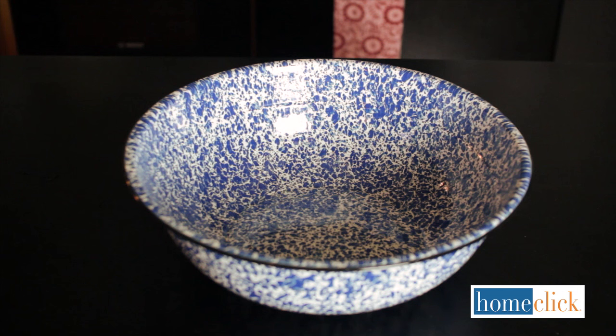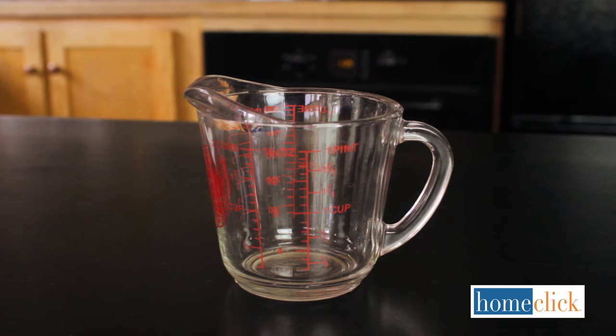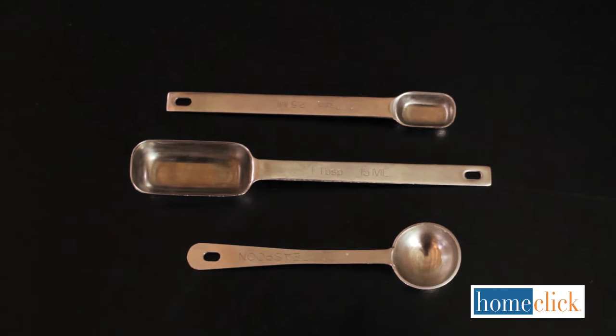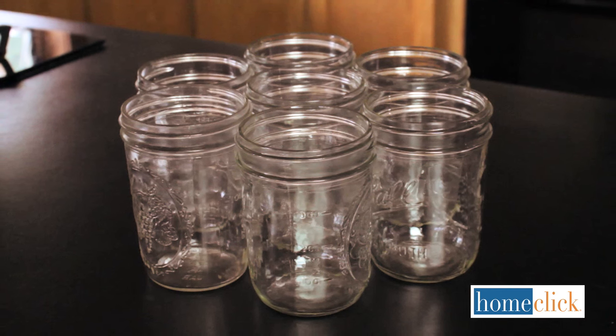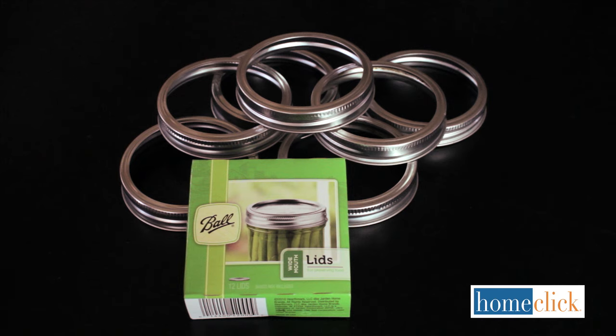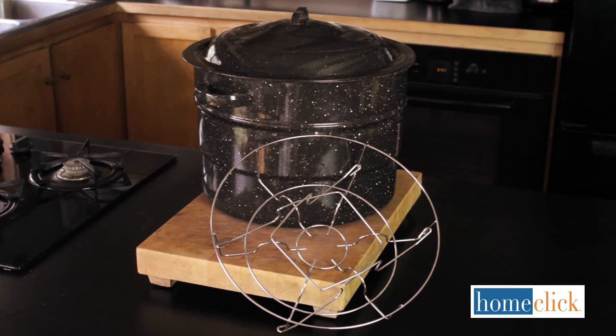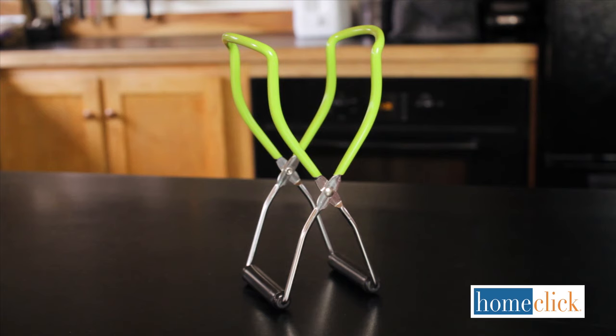You'll also need a large bowl, a glass measuring cup, a ladle, measuring spoons, pint or quart canning jars, lids and rings, a canning funnel, a water bath or steam canner with a rack, a jar lifter, and a timer.